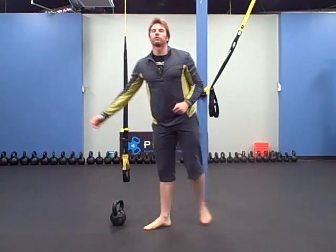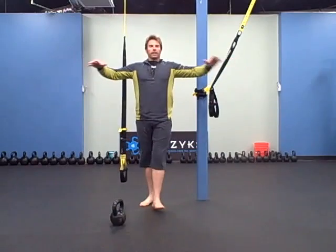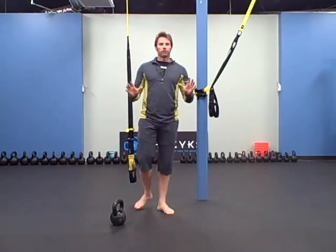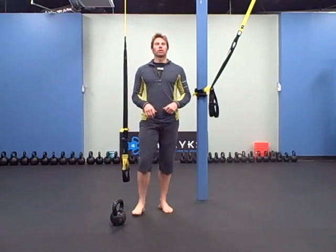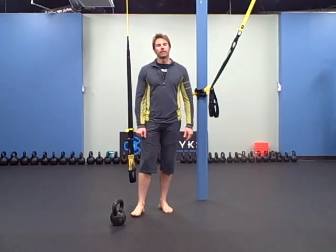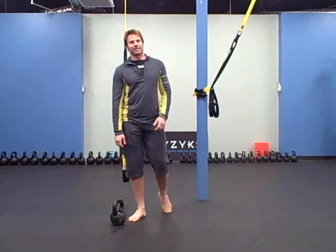So you're going to do 2 rounds of this warmup: TRX TY, one arm deadlift, grind-up push-up for 10, hamstring curl for 20, one arm swing 10 on each side, slow negative push-up 10.